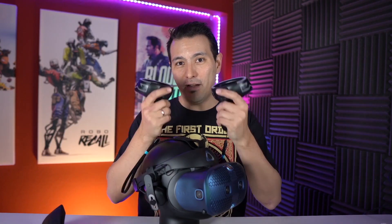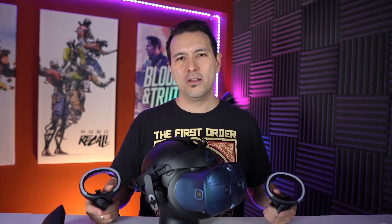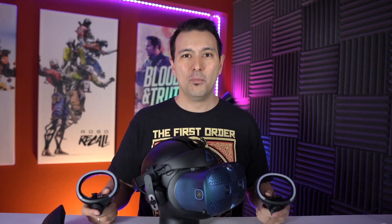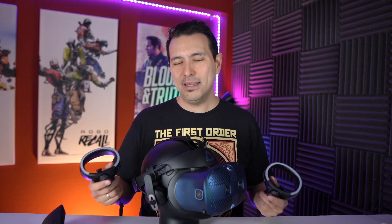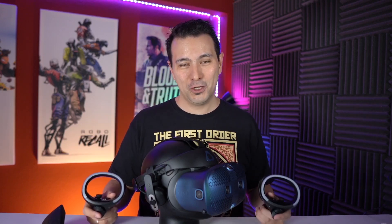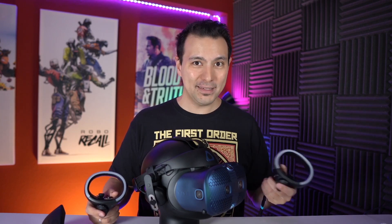The tracking of the Vive Cosmos controllers is dismal. I can very clearly say this is the worst tracking of any VR headset I've ever tested — and I've tested them all. I don't even know what to say. HTC, if I were you, I would put all resources into fixing your tracking. You've had more than a month to work on it, but this truly feels like your first shot at inside-out tracking — and unfortunately it's a big fail compared to the Oculus Rift S, Quest, and even the two-camera Windows Mixed Reality headsets.